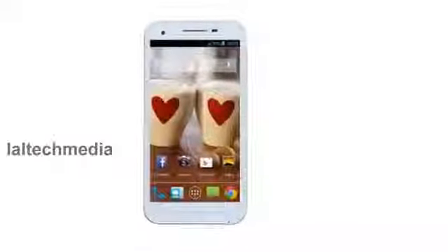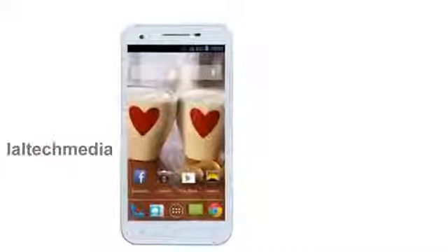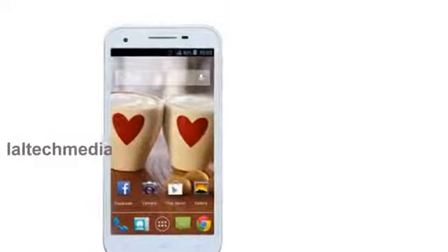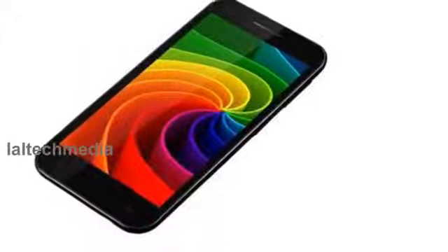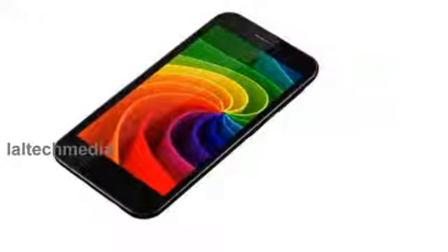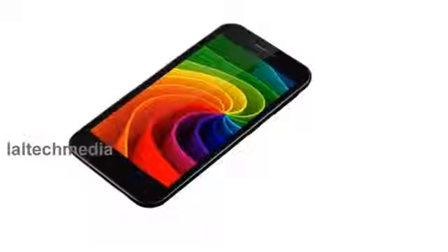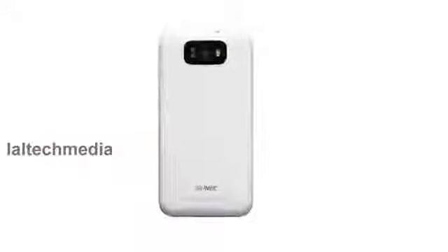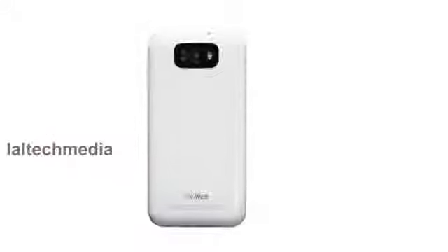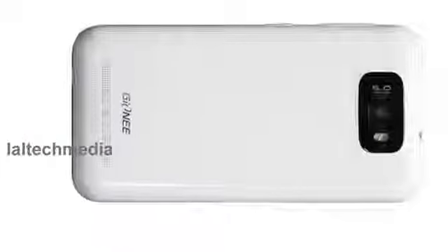Hi YouTube viewers. Today I am presenting the new G7 G-Page G3. The phone comes with a 5.5 inch capacitive touch screen display, powered by a 1.2 GHz quad-core MediaTek MT6589 processor and running Android 4.2 Jelly Bean.